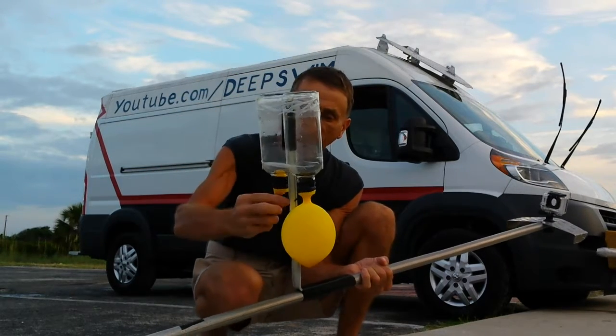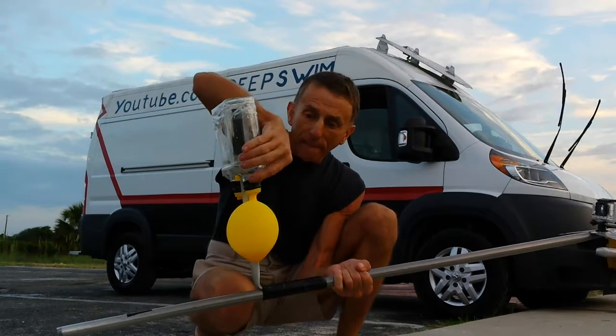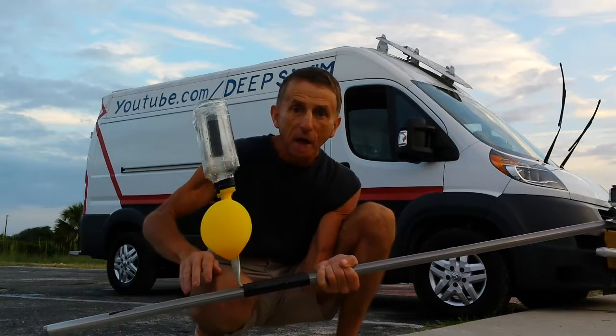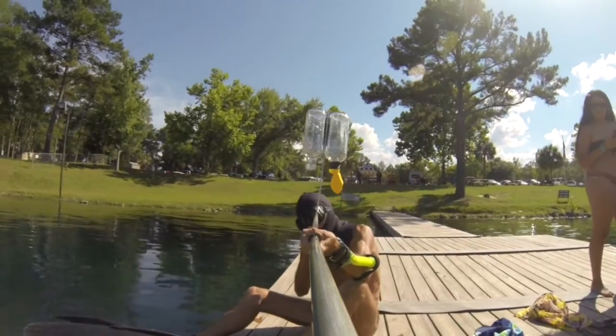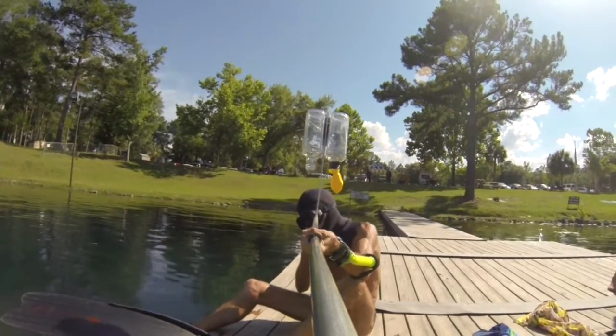This is two bottles attached to an aluminum pole, and this is an inflated balloon. I mounted the balloon on a bottleneck when I was in an air pocket at 14 meters deep. I mounted the balloon inside the air pocket.